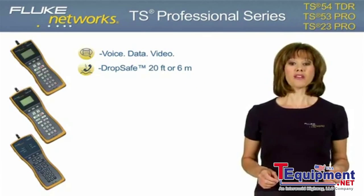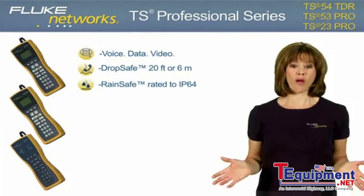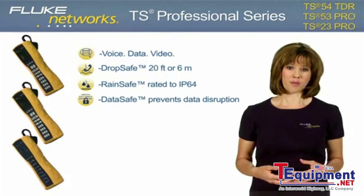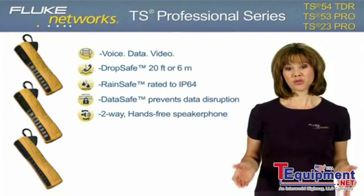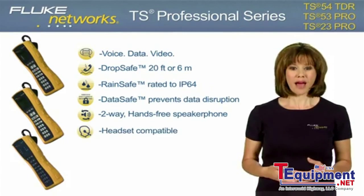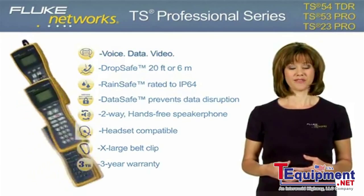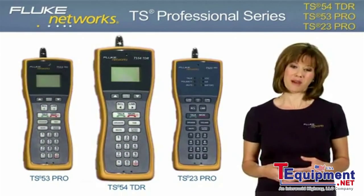DropSafe tested up to 20 feet or 6 meters. RainSafe protection against extreme weather conditions rated to IP64. DataSafe to prevent disruption of data transmission on the line. Two-way hands-free speakerphone. Headset compatible. Extra-large belt clip. Three-year warranty. Now let's take a closer look at each model and its features and benefits.